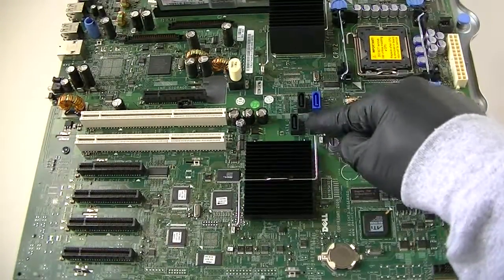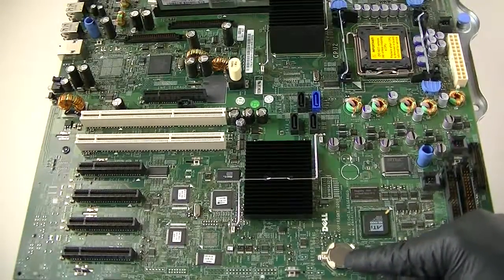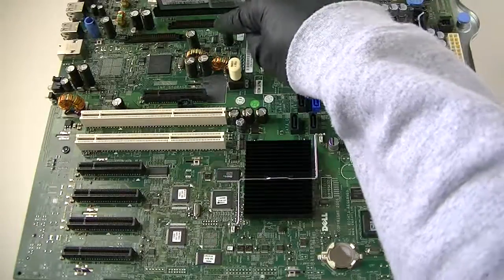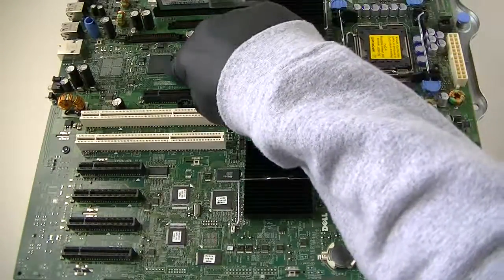We're going to start off with the fan setting connectors right here, and here's a battery socket right there. Here's a rack controller — there's the rack right here, the connectors right there. And here's a LAN chip right there.